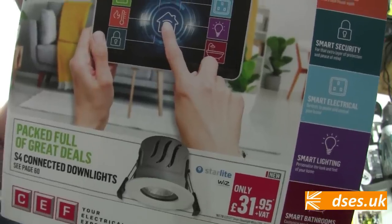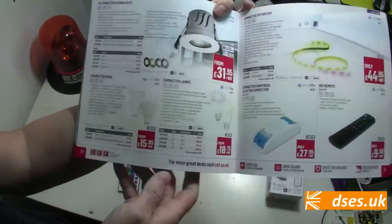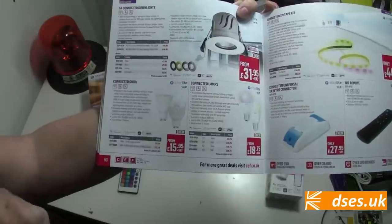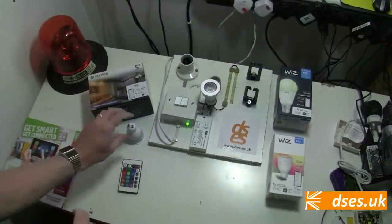In one of my forays into my local CEF I picked up their Get Smart and Get Connected catalogue, wherein was listed the Tamlite Starlight GU10 lamp. Ideal for my purposes, so let's have a closer peek.